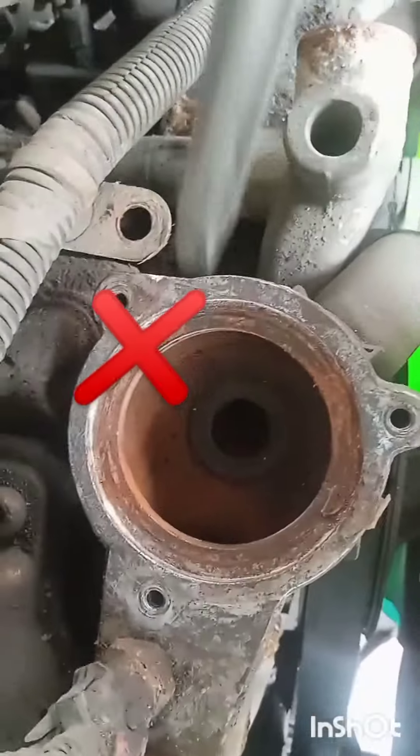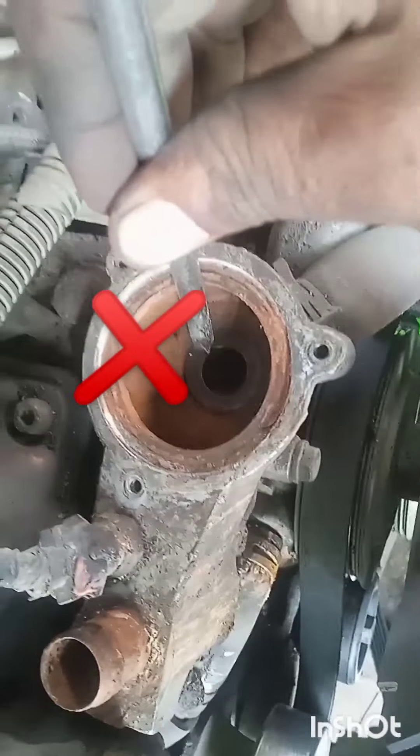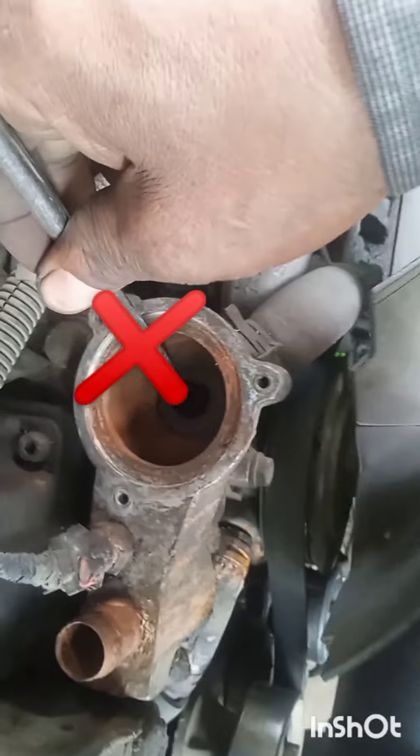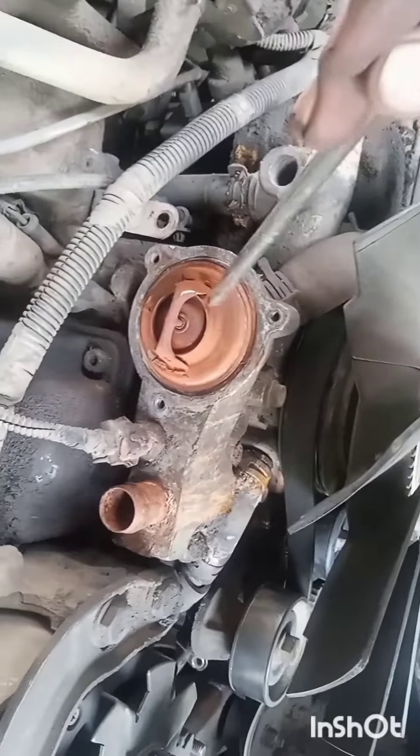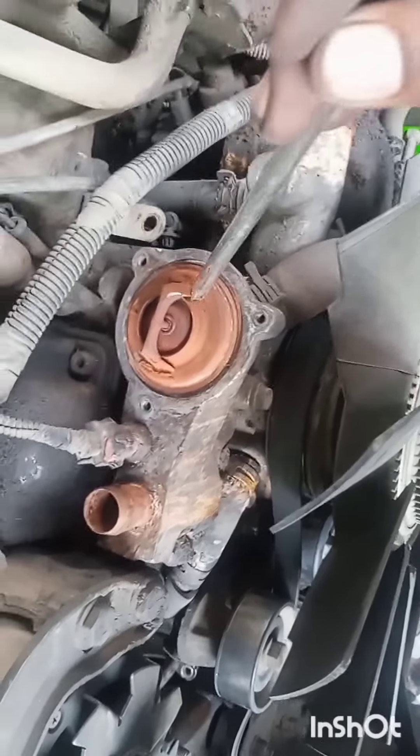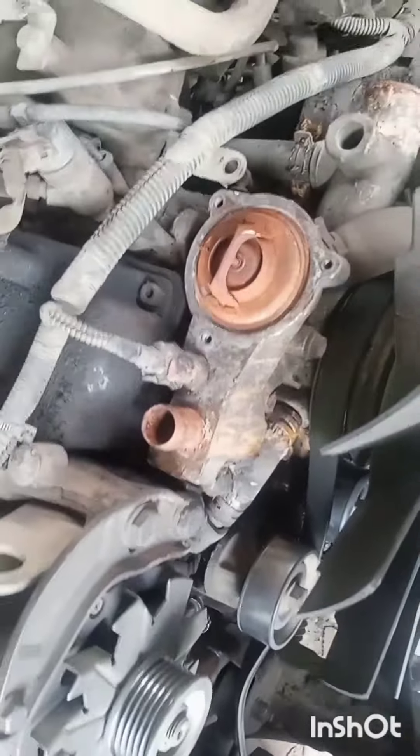The valve doesn't work until it reaches 95 degrees, then the valve is locked into a complete position where the water will be blocked.